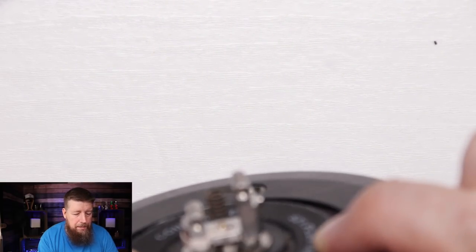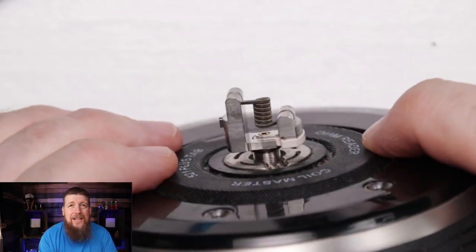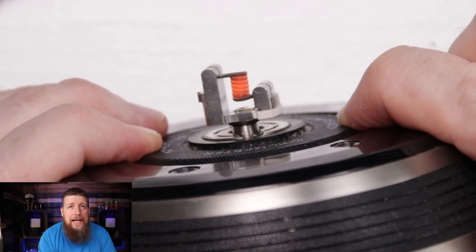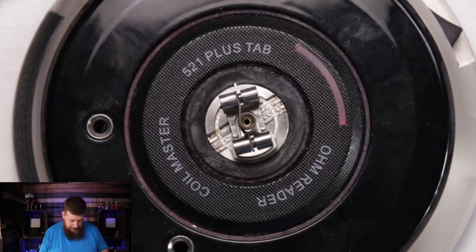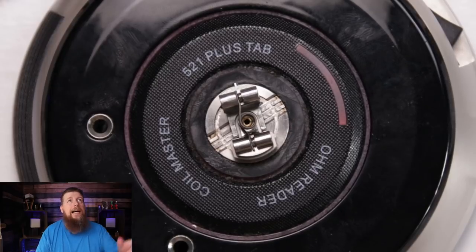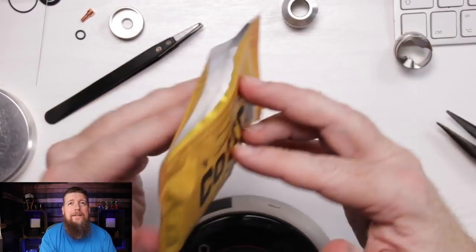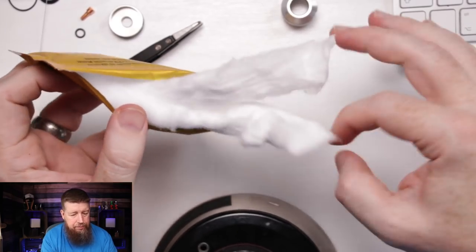One thing I'm not a huge fan of is that when you put the wick in, it either has to go down to one side or you have to split the wick so half goes down each side. To me that's just a bit frustrating and annoying. It's been about 25 minutes into the review - not bad. I'm going to be using some Cotton God again, which I've been testing a lot recently.